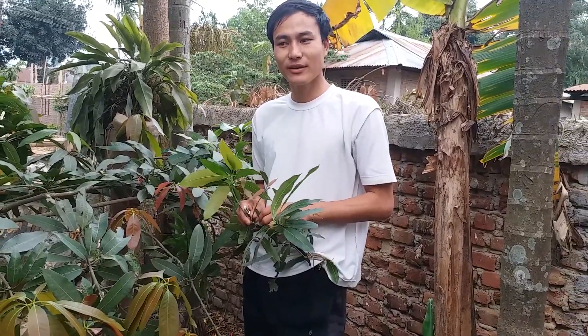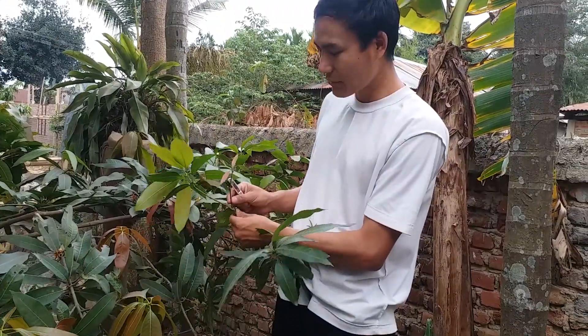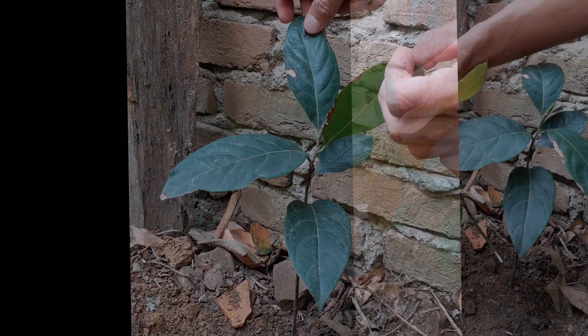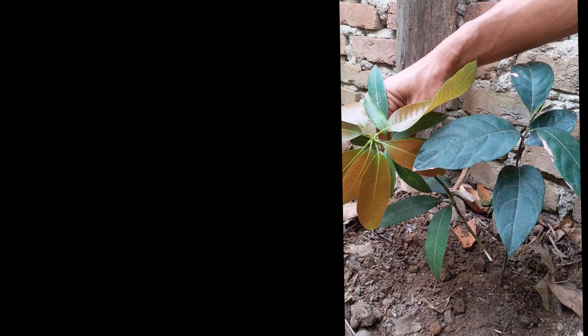Hello, my name is Pei Howding. Let us learn a new technique known as grafting. Today we will be grafting the mango plant to jackfruit plants. Let's go!